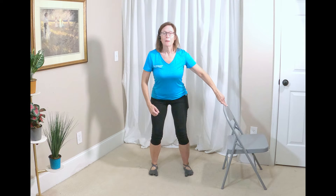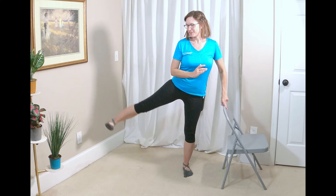Let's try it one more time on this leg. Lift it up, hip width apart, shift to the center, add a squat, back up, shift back over to that leg, and lift that working leg up.